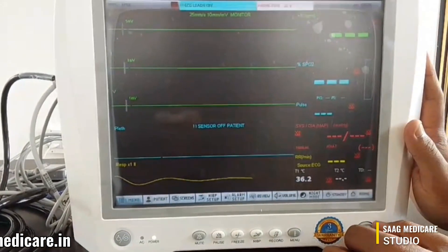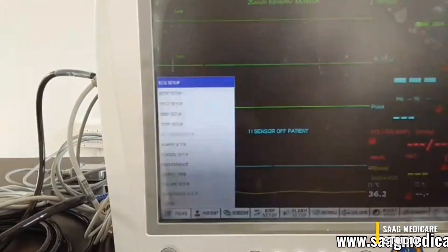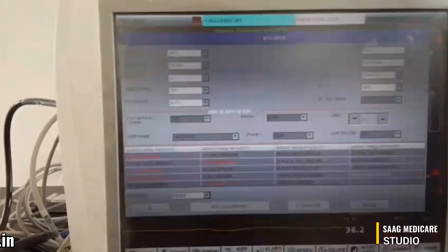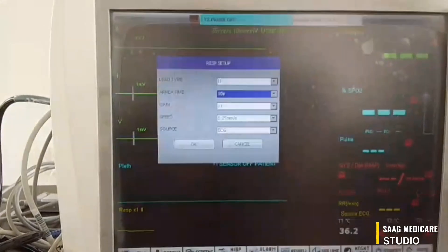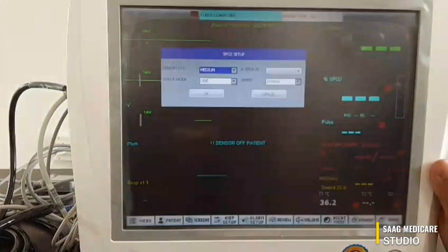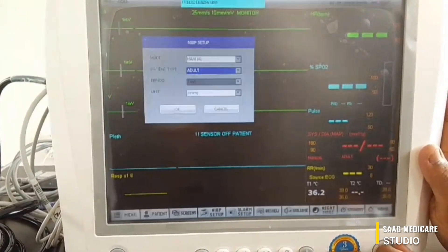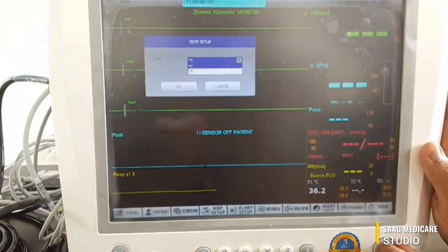You can select the menu option from the bottom or press the menu button. The first option is ECG setup — you can change the ECG settings based on your needs and click OK. The second option is respiration setup, where you can select the lead type and apnea type. There is also SPO2 setup, NIBP tab where you can select manual, auto, and patient type. The temperature setup allows you to change between Celsius and Fahrenheit.